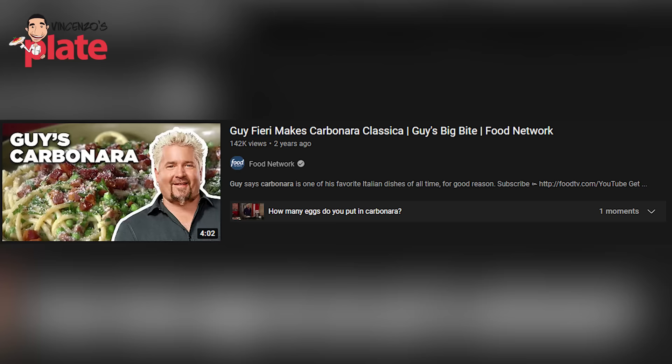It's done the wrong way. And this is called 'Guy Fieri Makes Carbonara Classica' — which means classic carbonara. If you say to me 'I'm making peas carbonara my way because I'm creative,' I would say yes, that's fine. But if you call it carbonara classica — classic carbonara — on national TV, I'm sorry, I need to react. You cannot do this.